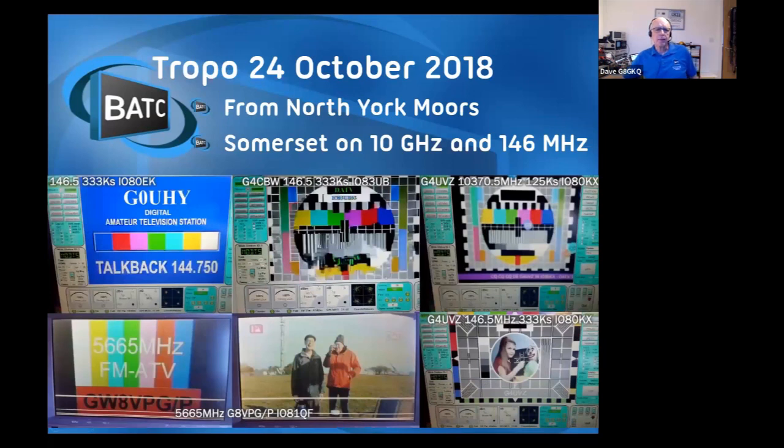Given tropo conditions, things get a lot better. These were some pictures received on the North York Moors during an opening in 2018 - top left is Torquay in Devon, and the two on the right-hand side are from Somerset, one on 10 GHz and one on 146 MHz. So if we get a lift, it really does go well.